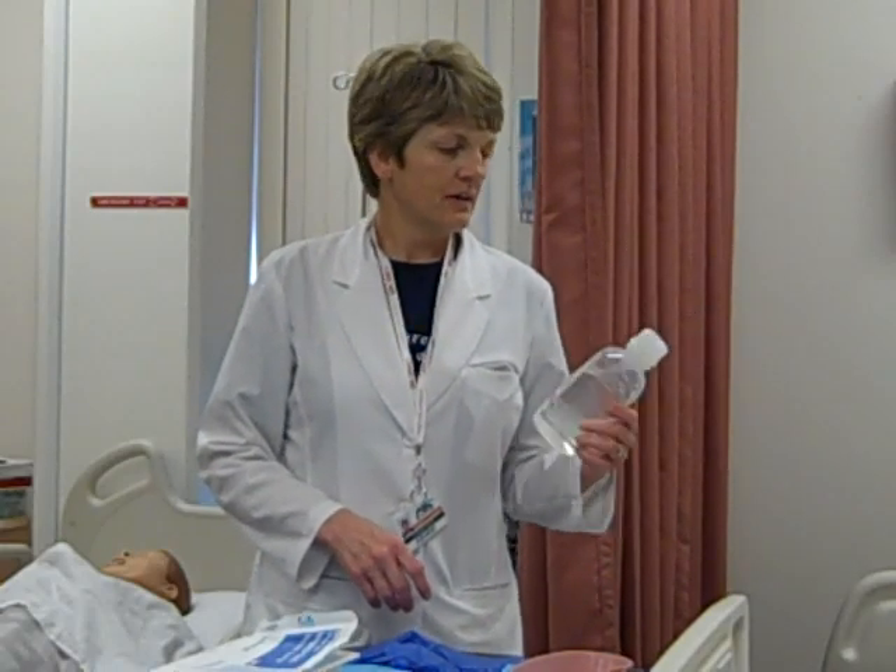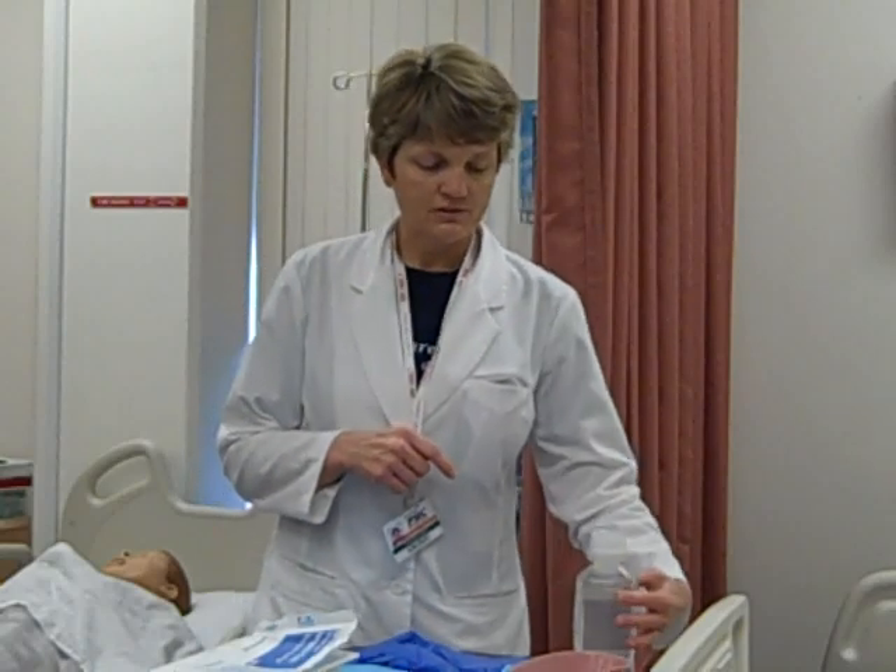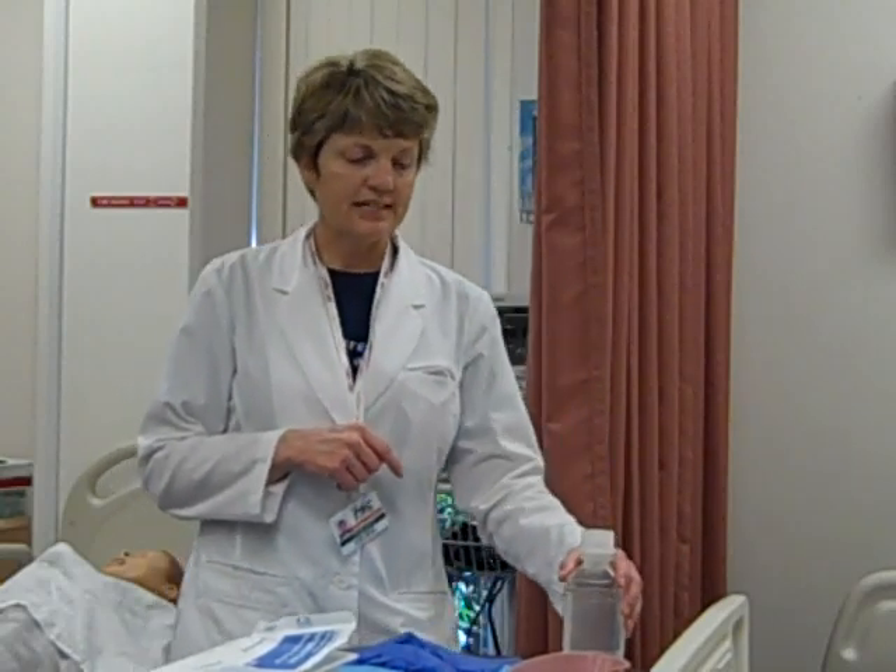I'm going to do eye irrigation. The materials you're going to need are an irrigating solution, usually normal saline. This happens to be a used bottle, so I want to make sure whoever opened it dated, timed, and initialed it. It's only good for 24 hours when you open solutions and leave them in the patient's room, so you always want to make sure you check the date.